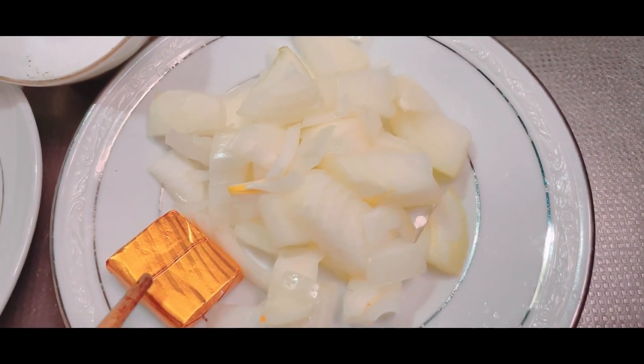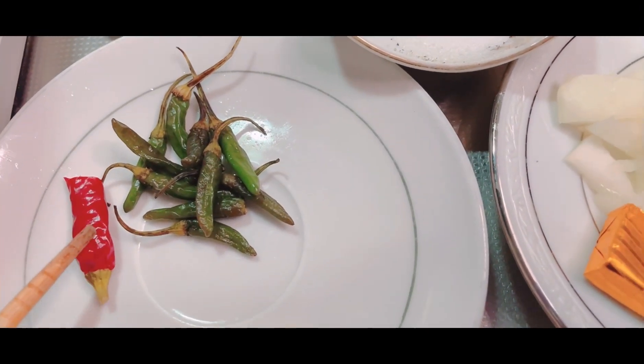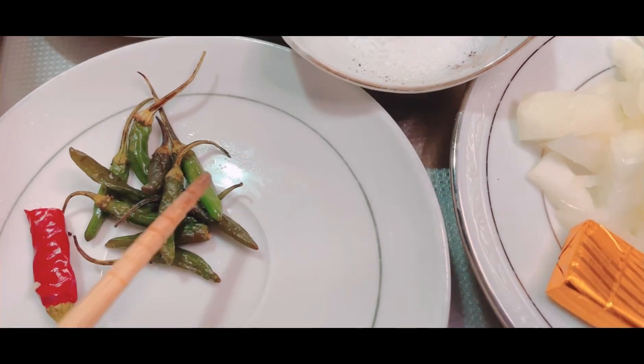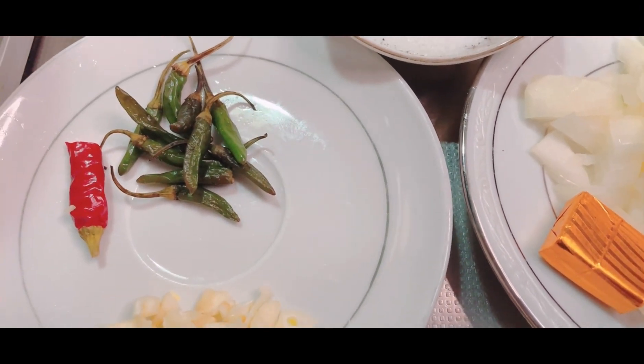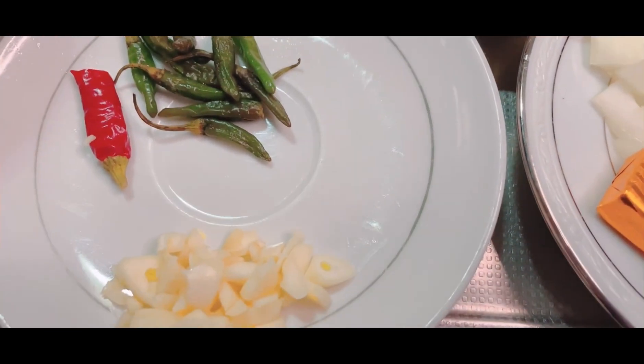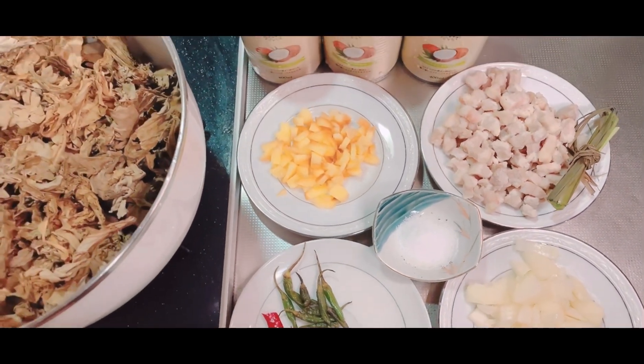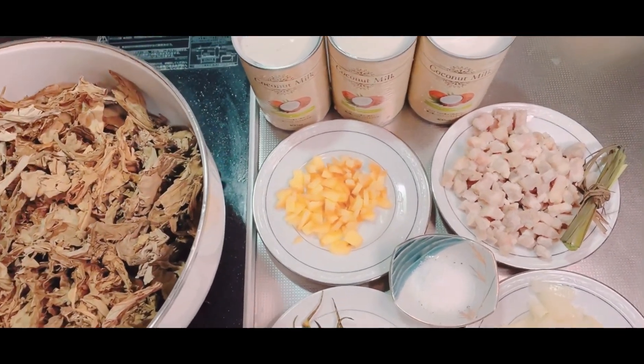Sibuyas, at pork cubes, at meron po tayong siling pula. At ito yung mga labuyo, pula po siya kaya ganyan po ang kanyang kulay. At meron po tayong bawang. So ito yung haya niya po mga kakusina, ang paano ko po ito lulutuin.